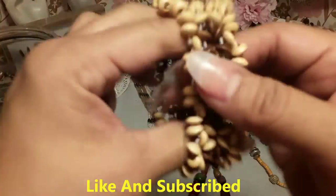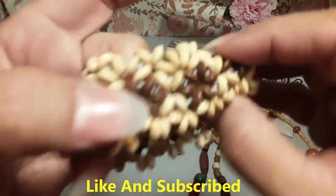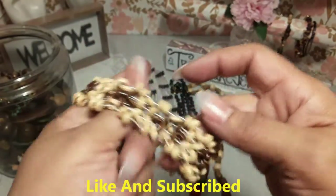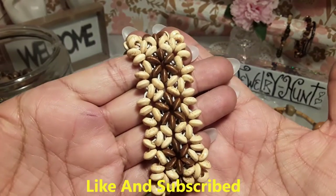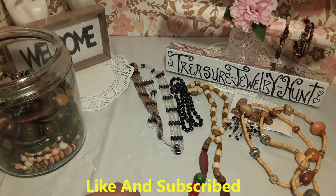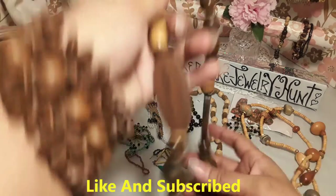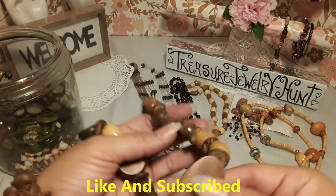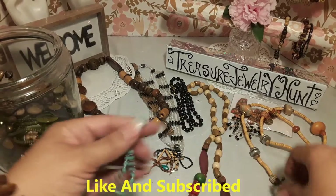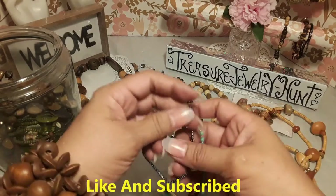We have another bracelet and this one is made out of wood. It's pretty — I don't feel like putting it on because it might break. And we have another wooden necklace. Got a lot of little small bracelets and necklaces, they're all like the same style if you can see. There goes another one — and it stuck to the earring!